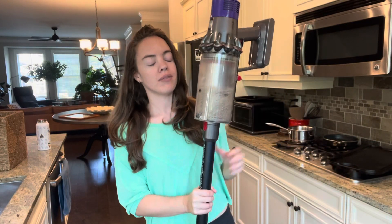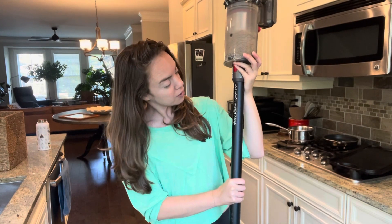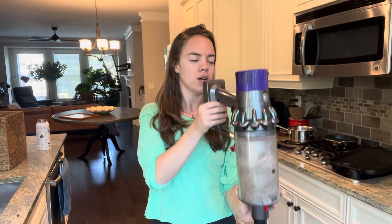Hi everyone. Today I'm going to be deep cleaning and giving a review on the Dyson Cyclone V10 Absolute. I've had this for about five years now — our dog is almost five. We got the pet one when we got Scout. So pros and cons to this vacuum. Not sponsored.